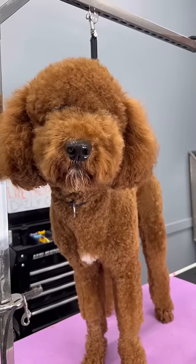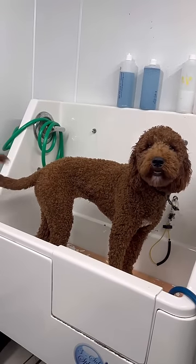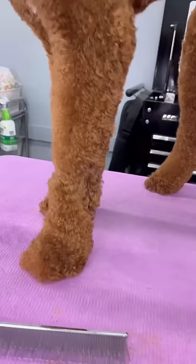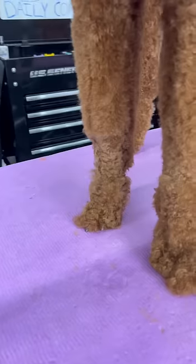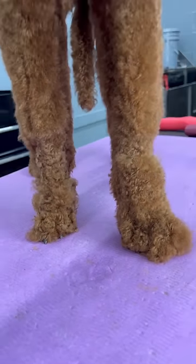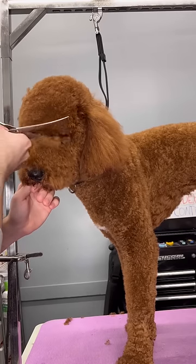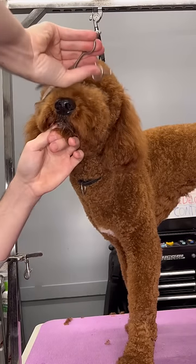A dog daycare seriously messed up this sweet angel. This is Scarlet and she's a golden doodle who just went to a two-week training facility. She had burrs in her feet and they decided to shave them off. She was uneven in so many places and they just did her so dirty. So I'm going to show you guys how I tried to fix that.